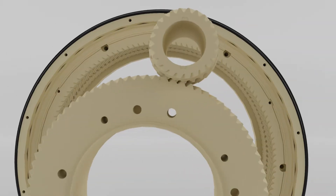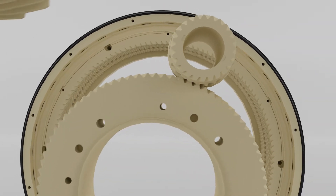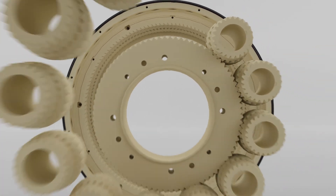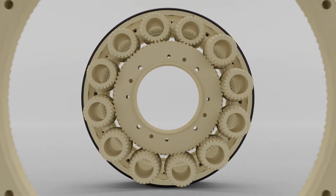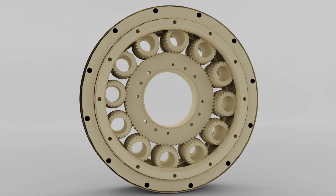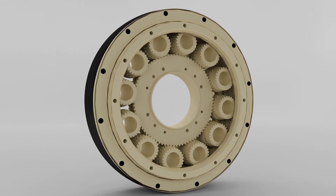By eliminating the bearings, the planetary gears can be hollowed out. This provides the gear system with stiff enough torque transfer through the axial direction while introducing the benefit of slight flexibility in the radial direction. This allows the gears to be preloaded and eliminates backlash.